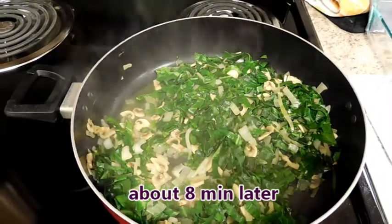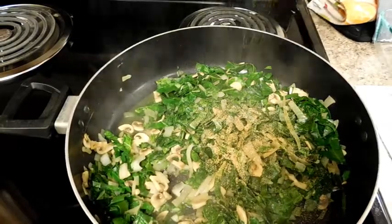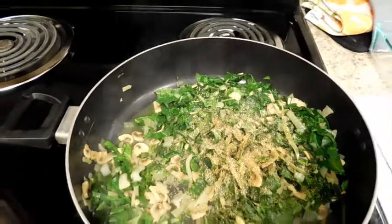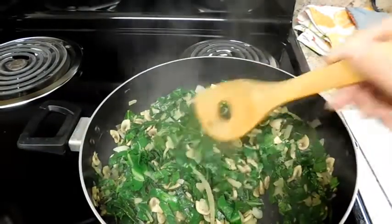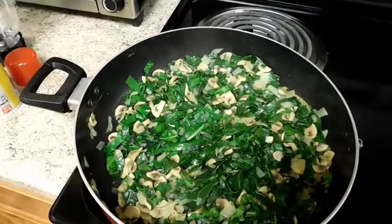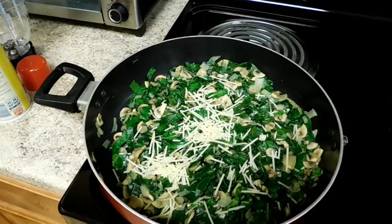When your Swiss chard is nice and tender, add three-quarters teaspoon of garlic, one-eighth teaspoon of black pepper, and one-eighth tablespoon of salt. You can add more or less depending on your tastes and dietary needs. Now we'll turn off the heat and set this aside to cool a bit. While it cools, we're going to sprinkle it with about 2 tablespoons of Parmesan cheese.